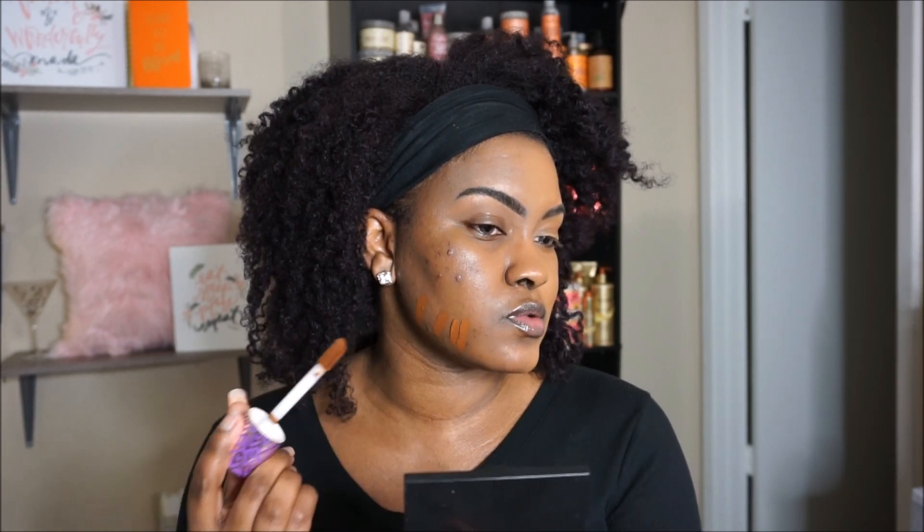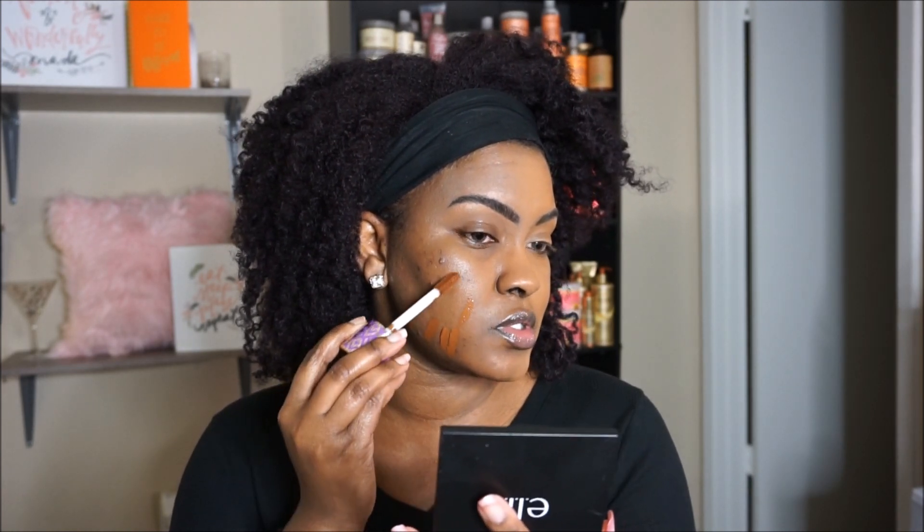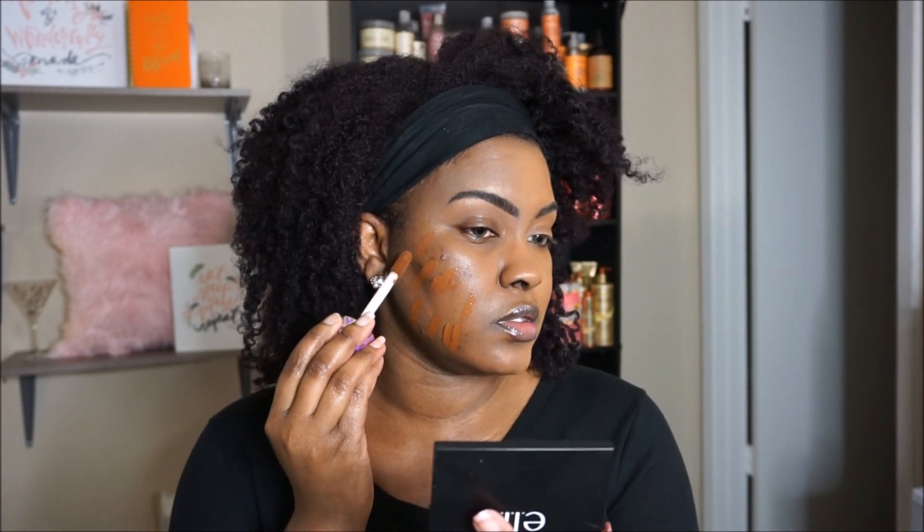We're going to go ahead and move on with the color Rich Sand. Let's see if this could do better. It's almost like — I don't know. I don't think I've ever been so speechless, honestly. We already know this is going to be red and orange. It's just — I don't know.